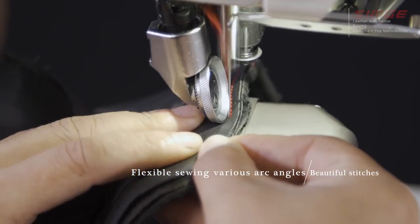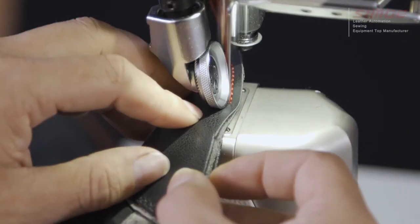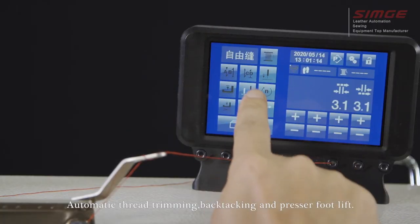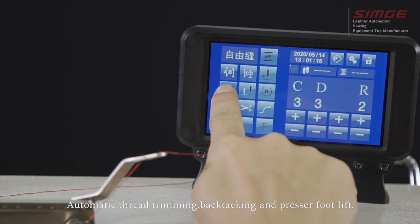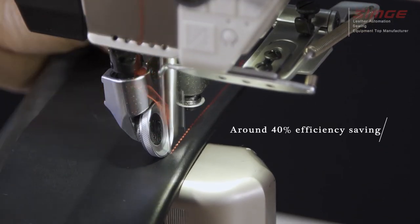Beautiful stitches with flexible sewing of various arc angles. Automatic thread trimming, back tacking, and pressure foot lift deliver around 40% efficiency saving.